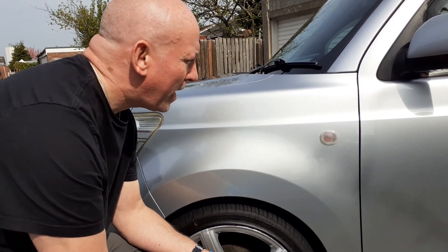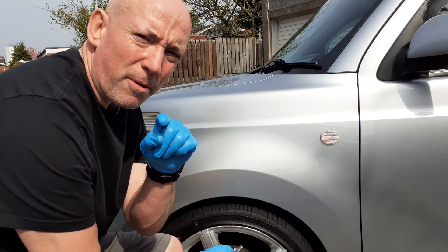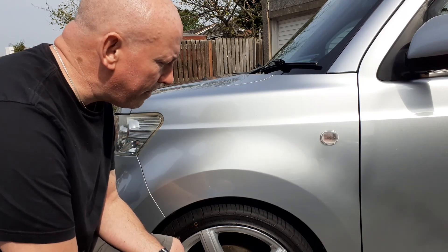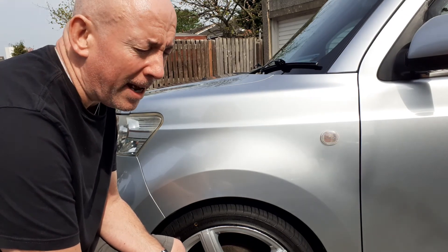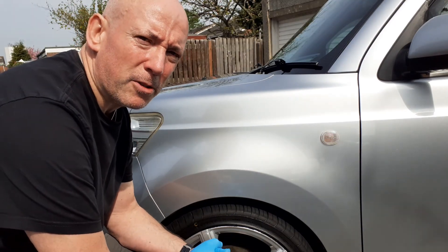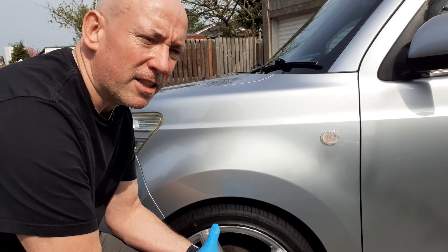Hi guys, welcome back to the channel. I'm going to be a little bit controversial today and no doubt I'm going to spark a lot of debate about this, so feel free to drop comments down in the section and we'll have a good chat. Today I'm going to talk to you guys about glazes — it was a hotly debated topic on a certain forum a couple of weeks ago that using glaze is cheating. I kind of get where you're coming from with that, but let's talk about glazes in general and break it down and put it into context.